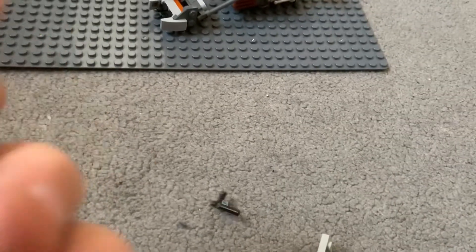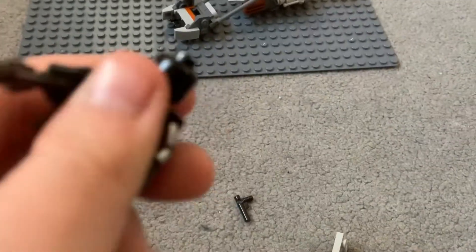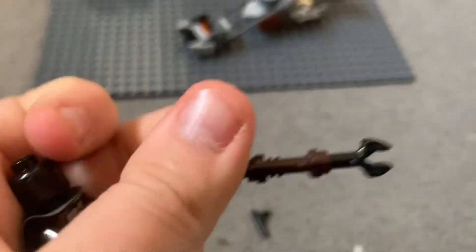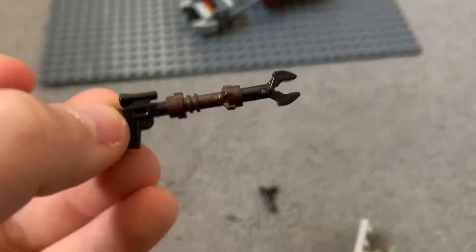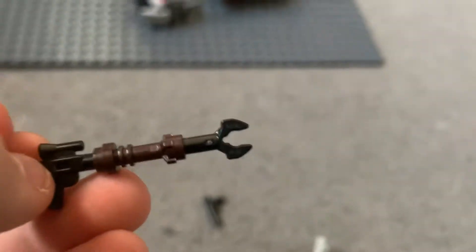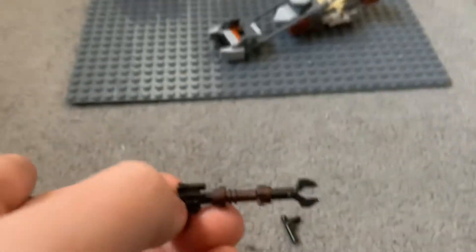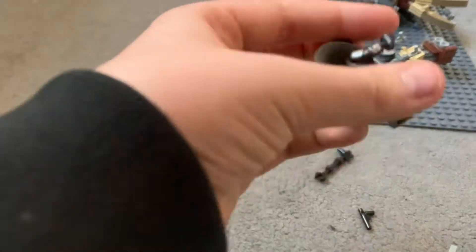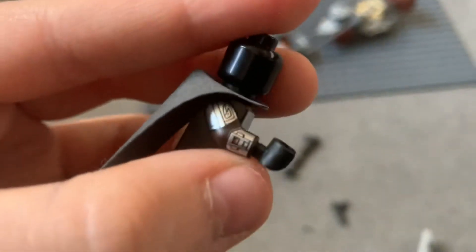We've got the old school revolver as a pistol — great, haven't seen that a million times before. And his disruptor rifle, which is a lightsaber hilt, a clip arm thing, and a blaster pistol. The lightsaber hilt's the wrong way around — I just realized that, I will fix that afterwards. But yeah, that's cool.